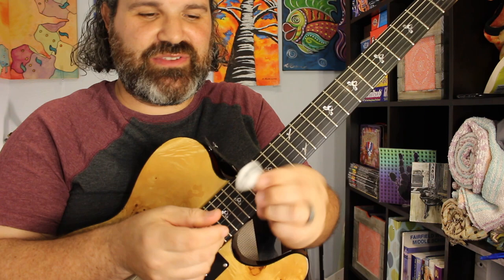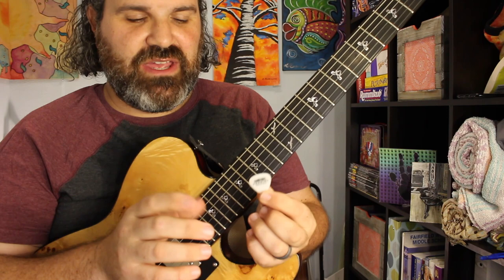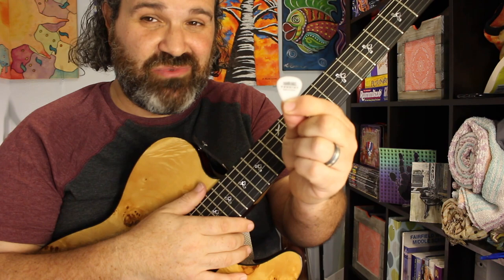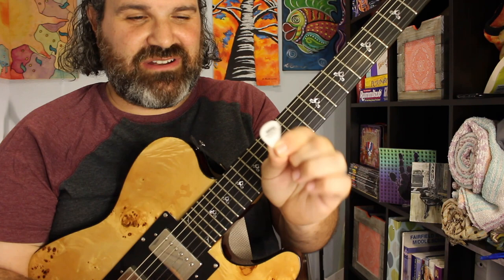I'm showing this to you because if you like to play with a thicker pick, they make 1.5 and 2 millimeter picks. I want you to try this out — there was something so comfortable about it. For everyone who says they like jazz picks, they actually make mini ones too, like a jazz style. So go to ErnieBall.com and check them out. You can order them pretty much everywhere, but I highly recommend them.